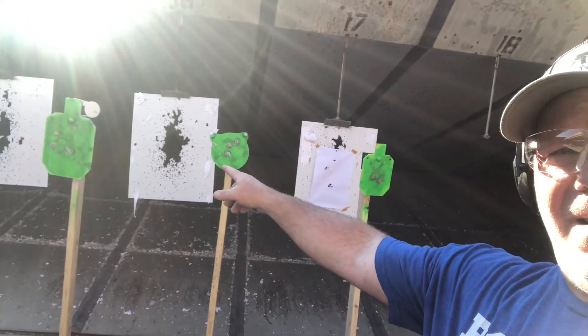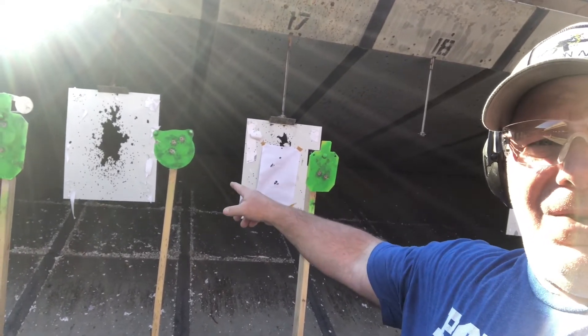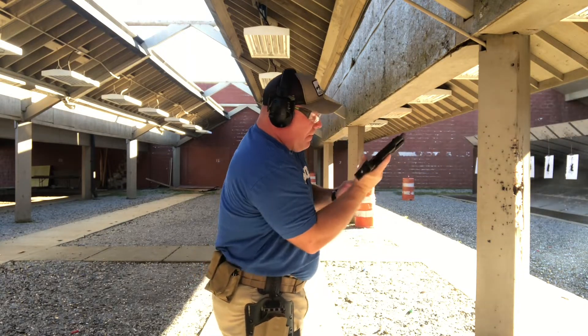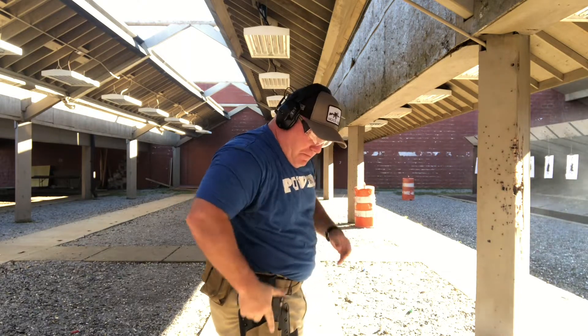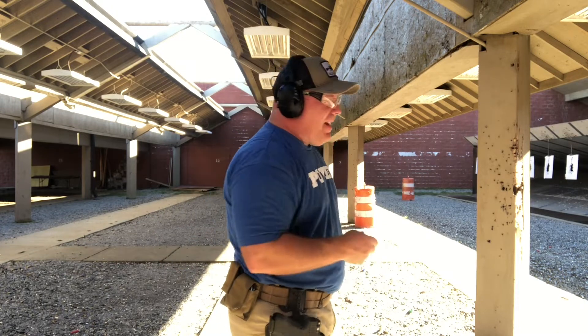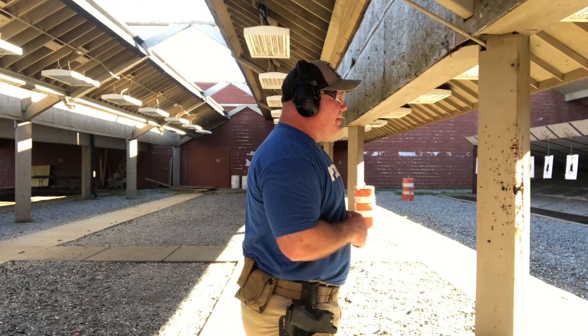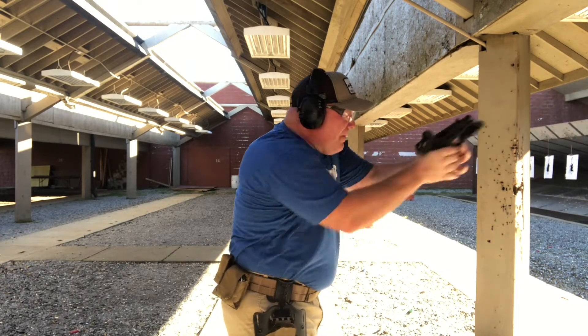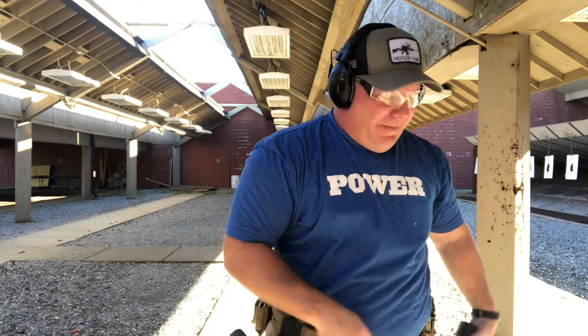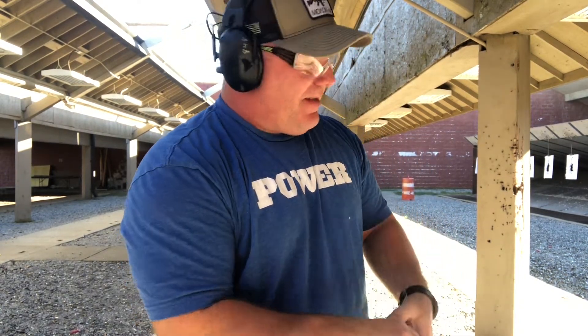Now I'm going to do something like the Bear Solutions drill but on steel — five rounds to the left target, five rounds to the right target, a reload, then three rounds to the middle target, from about 10 yards. First run: 6.83 — not terrible. Let's try again. Second run: 6.64 — transitions were a little off but faster time.